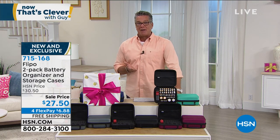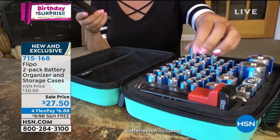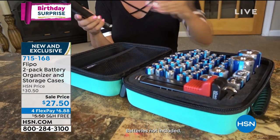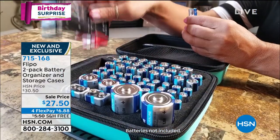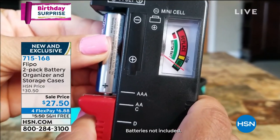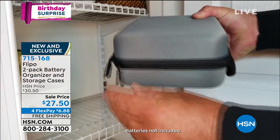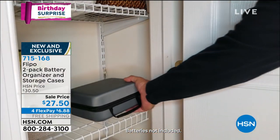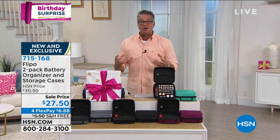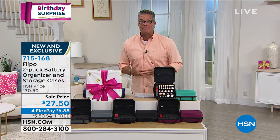I don't know how many of you out there have batteries and maybe you've got them in a jar. Maybe you got some in one drawer, some in another drawer, maybe some in your car or your purse, or that third drawer down on the left — they're all mixed up. What if you had a way to organize all your batteries, let you know when you were low, test them to make sure they're good, and store them so they wouldn't touch each other and discharge?